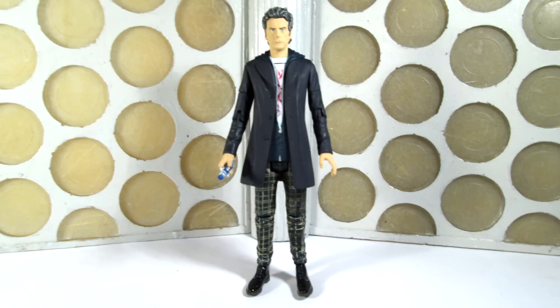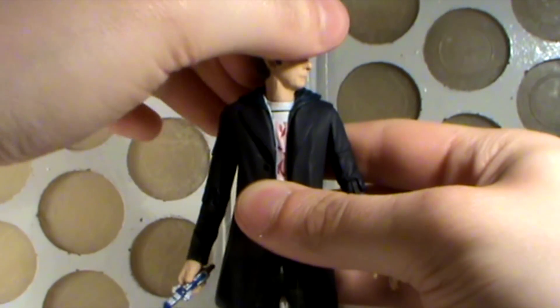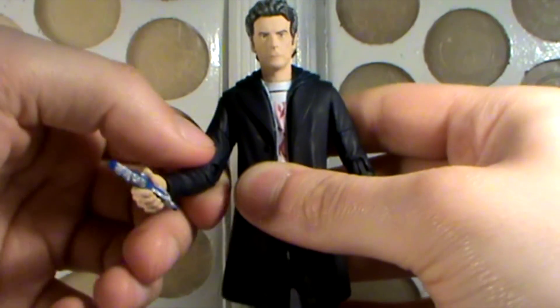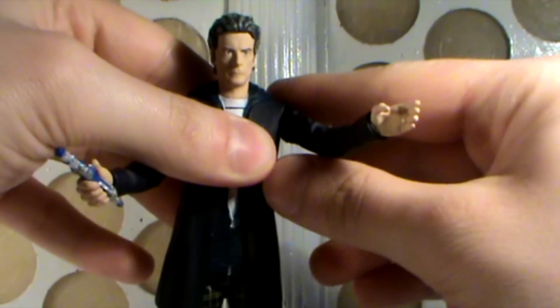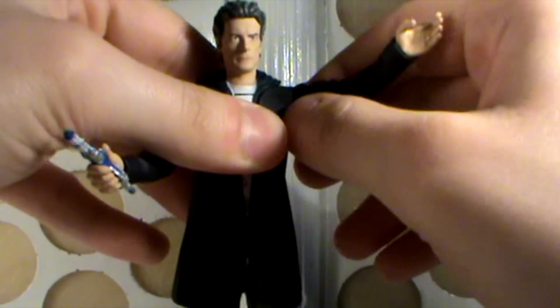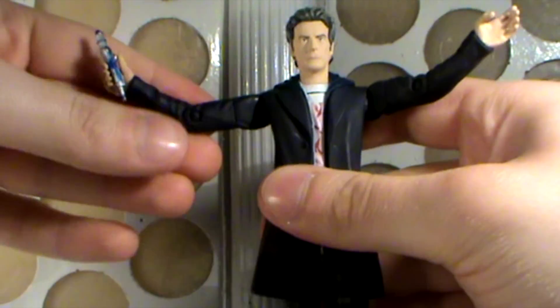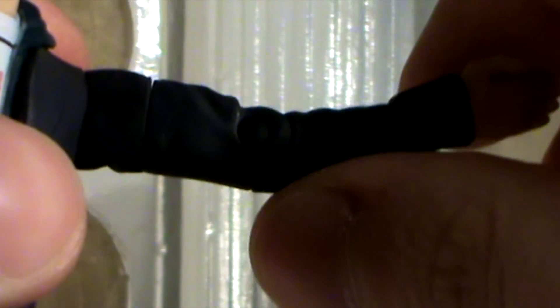Out of the box, let's take a look at the articulation. He has articulation at the neck, only ever so slight — you can't do a full 360. The shoulders can move back and forth; they're slightly hindered by the coat, but they're also on a joint so they can swing outwards as well, that sort of half ball joint. There is also articulation at the biceps, at the elbows, and at the wrists.